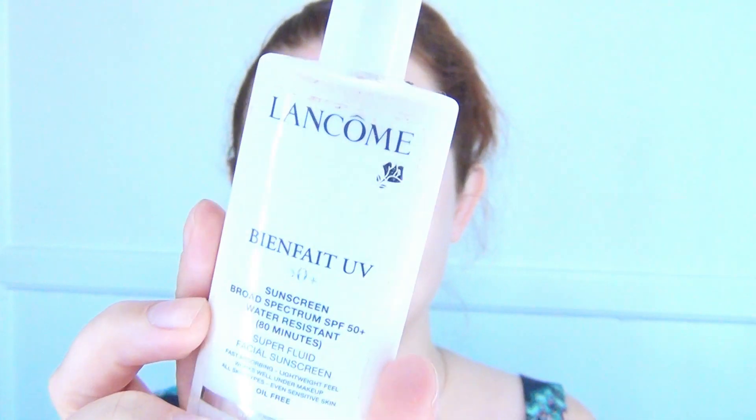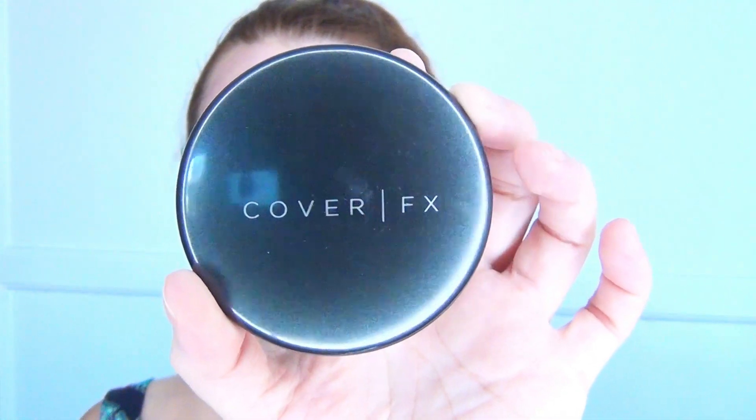Then I did my go-to Bienfait UV 50+ from Lancôme and put that all over my face and neck as well. Then I used my Cover FX foundation — it's a mineral foundation, a pressed powder — and I just love this foundation. It settles into my skin really well.